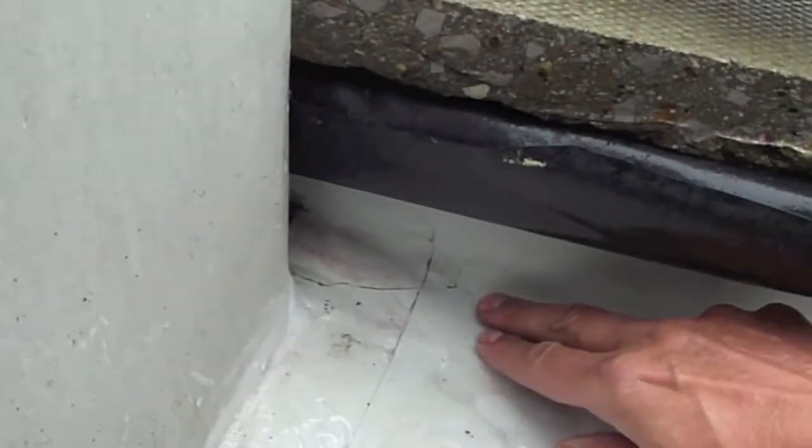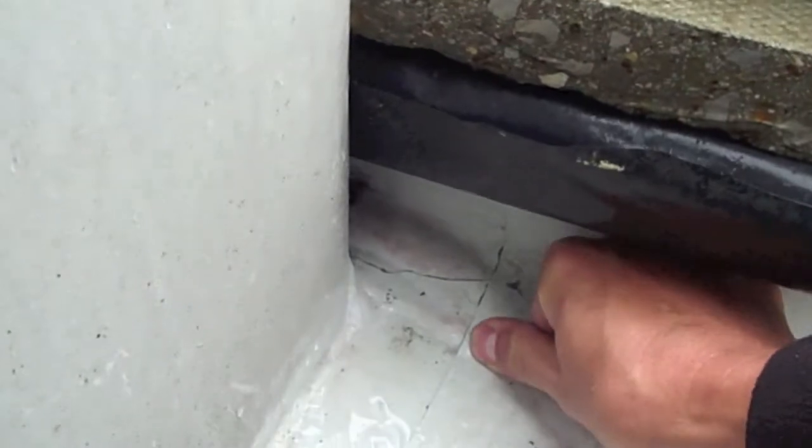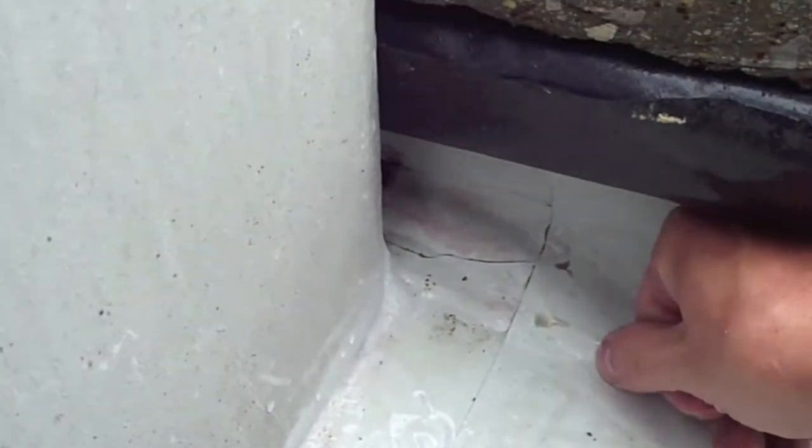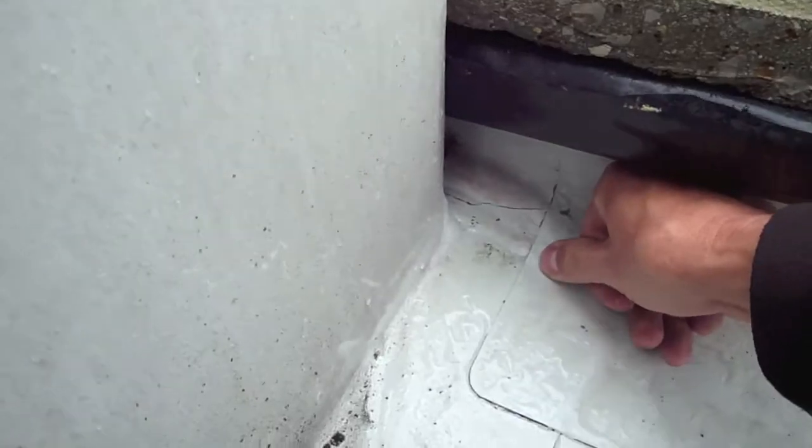This is a huge flat roof over in Norfolk, London. As you can see here, this is a joint — it's a welded joint — but look, I can get water to come out of this joint as I push it, so perhaps it's one of the areas where this roof has been reported to be leaking from.